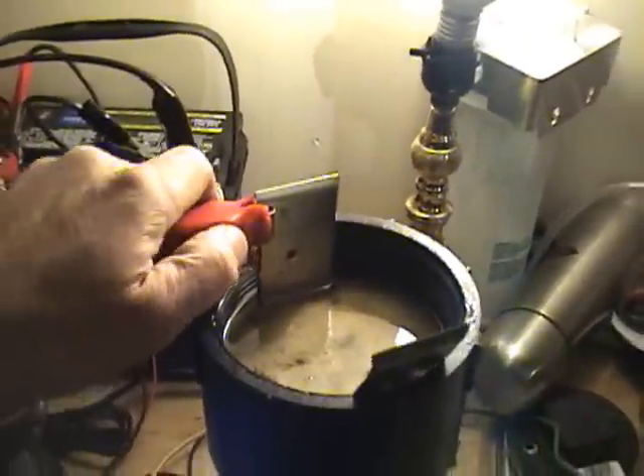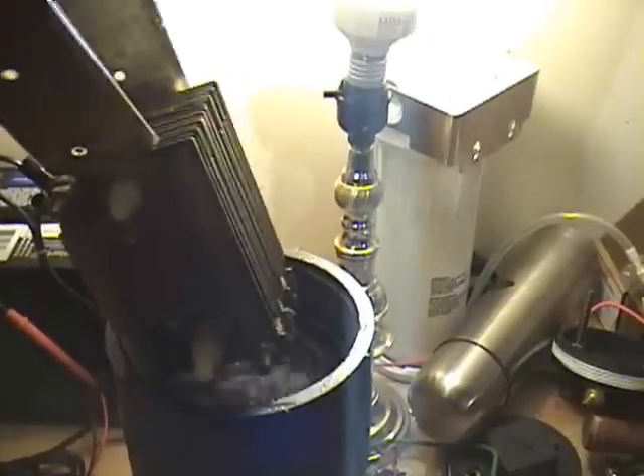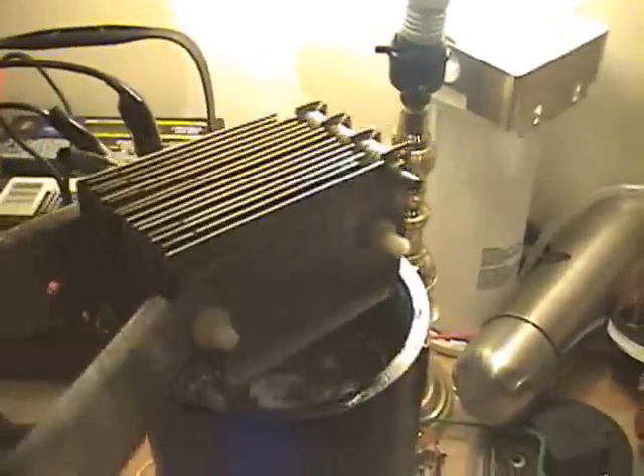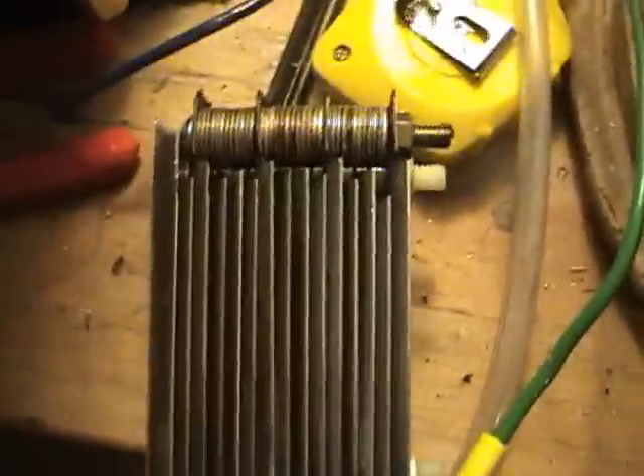I just put together a new cell I wanted to show you guys. Still using 304 stainless steel blank switch plates. I changed my design a little bit. Last design I was pulling about 35 amps, which is completely unacceptable, so now I've changed this.